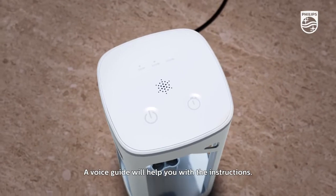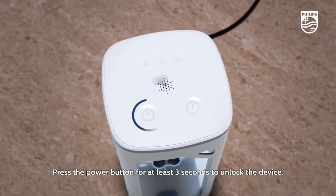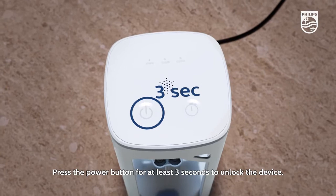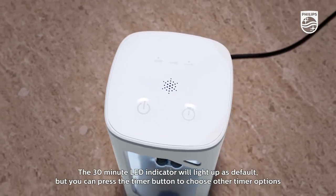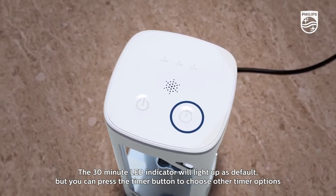A voice guide will help you with the instructions. Press the power button for at least three seconds to unlock the device. The 30-minute LED indicator will light up as default, but you can press the timer button to choose other timer options.